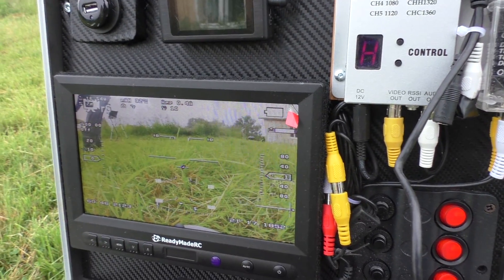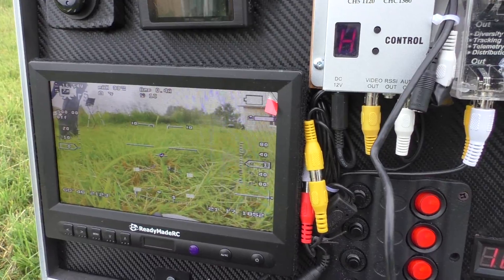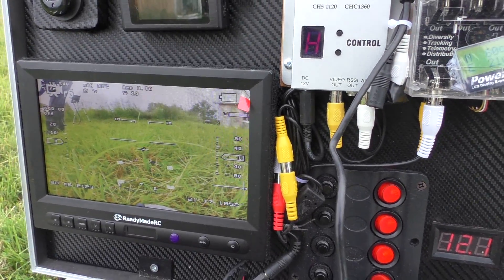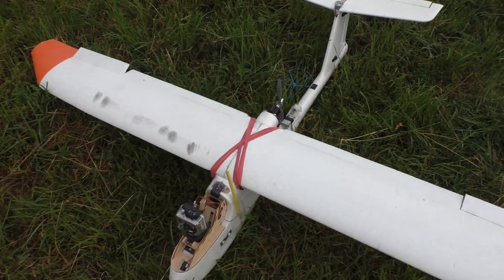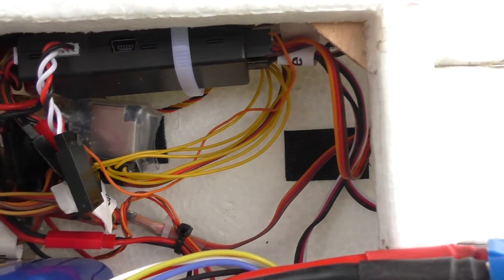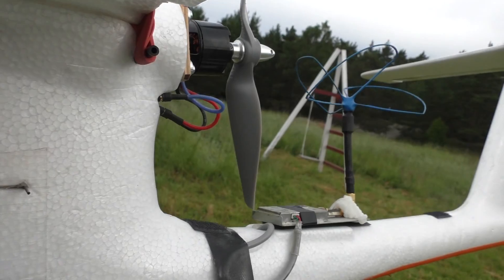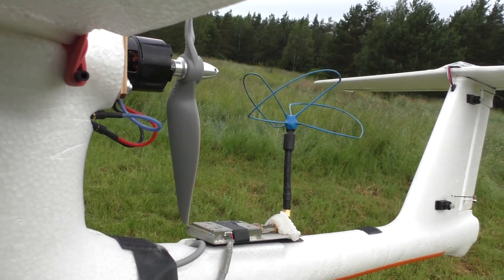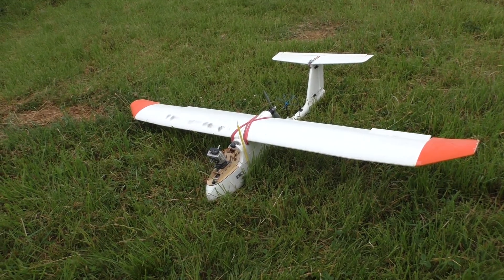This is unfortunately the only picture you get of the Vector — switching to secondary camera. I do this via the transmitter in flight because the video recorder wouldn't work for this demonstration. I've installed the Vector at the top of the fuselage bay and the video transmitter on the back in the cooling air stream of the propeller.